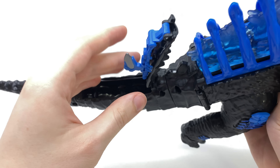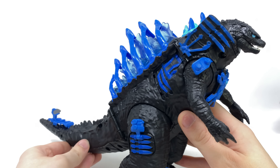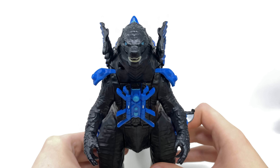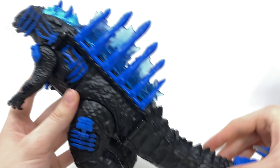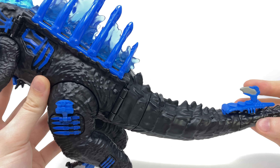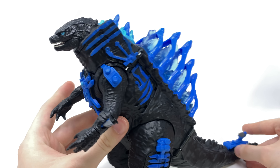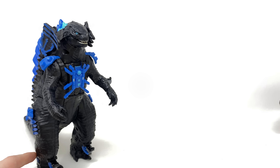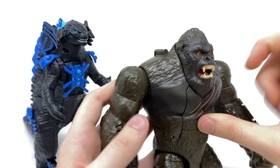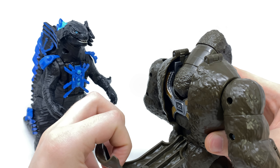Do the same for this section, flip out this shin spike as well, and then for some finishing touches come to the back section of the tail, hinge this out, fold this piece up and over, and snap that into place. There we have Godzilla fully weaponized up, ready to take on either Kong or Mechagodzilla. Overall I actually think he's looking really cool — the transformation for this guy is awesome and it's probably my favorite out of the two.